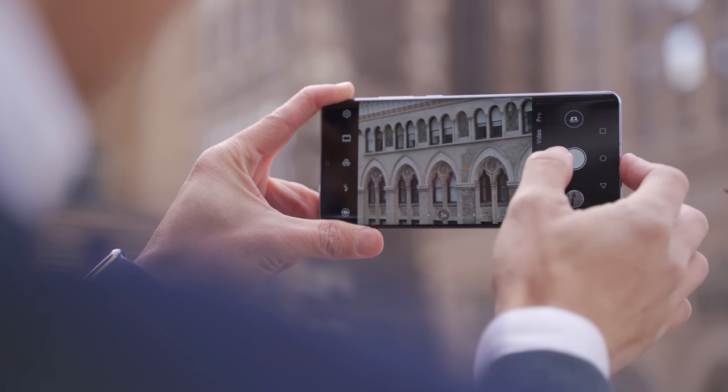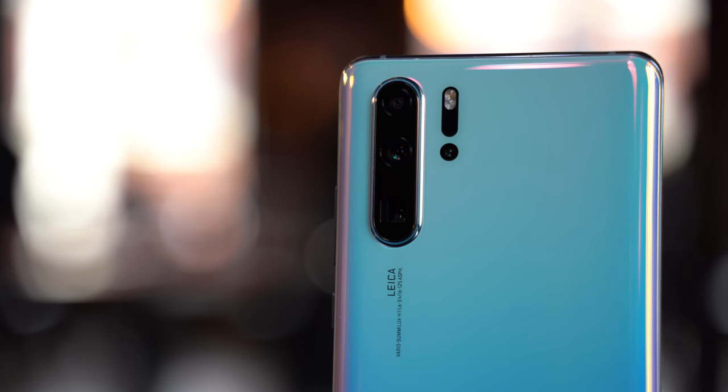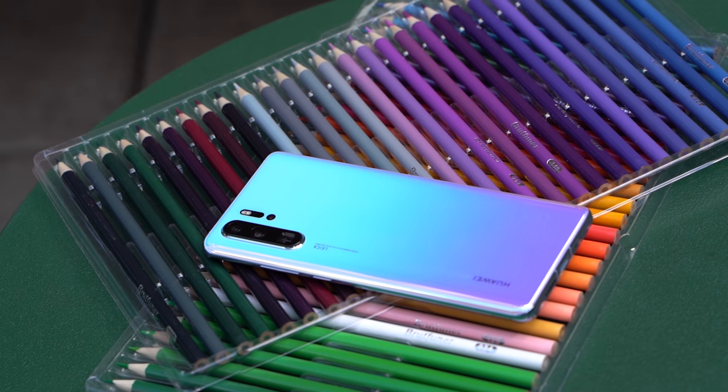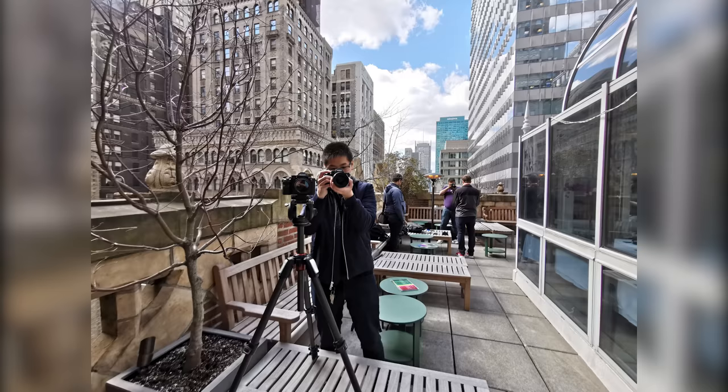The next sensor is a 20-megapixel ultrawide, and the last one is an 8-megapixel periscopic sensor giving you 5X optical, 10X hybrid, and 50X zoom at max. This is combined with a brand new AI algorithm for AIS and OIS video stabilization, and also a new Super HDR Plus giving you better HDR photography and more dynamic range. There's also a Super Macro mode.